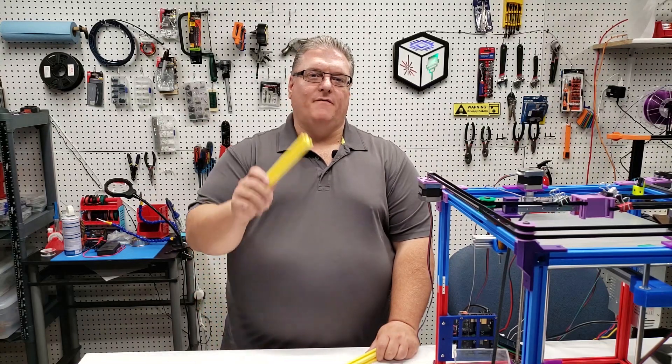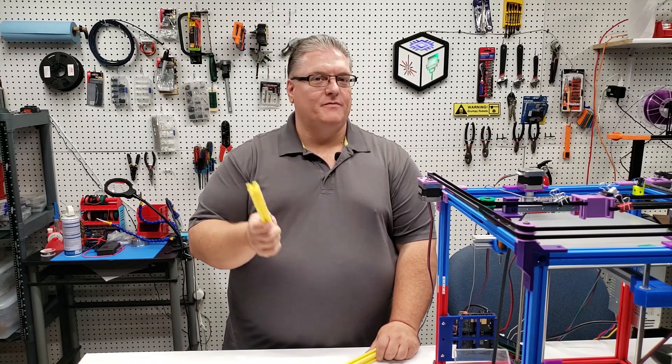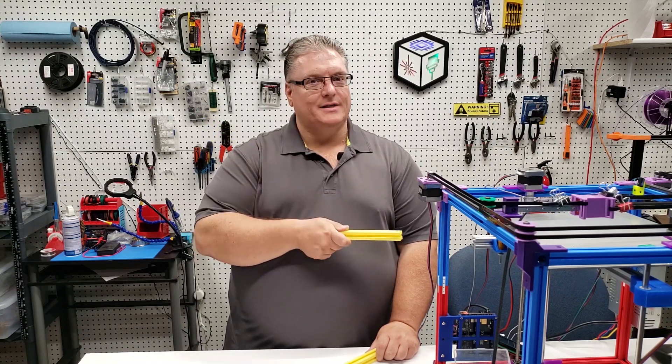On today's Baker Mashup, we're going to find out if 3D printed extrusion like this is a viable option for prototyping printers like this.